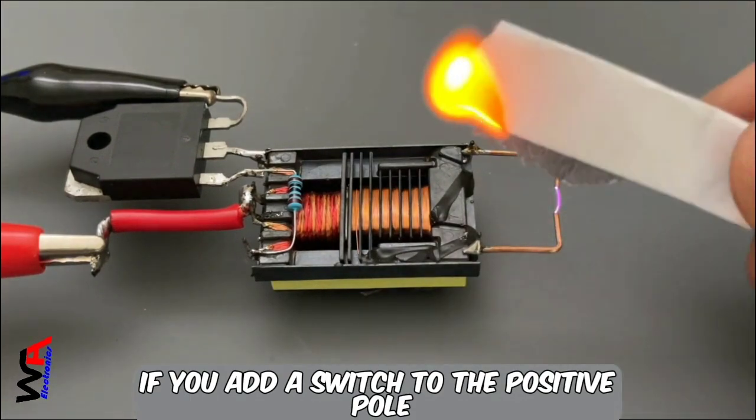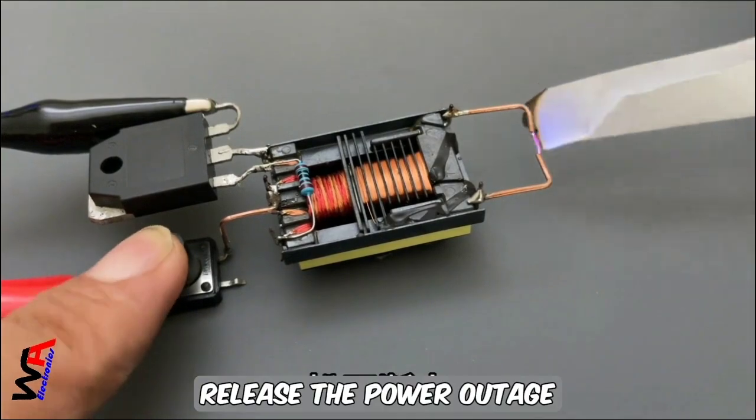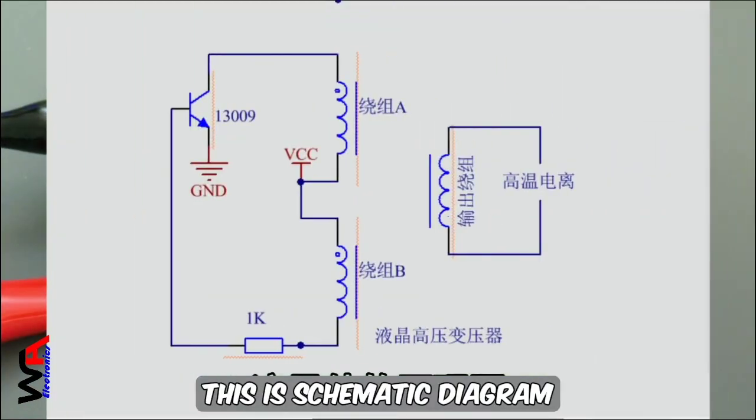If you add a switch to the positive pole, press it to ignite and release to cut power. This is the schematic diagram.